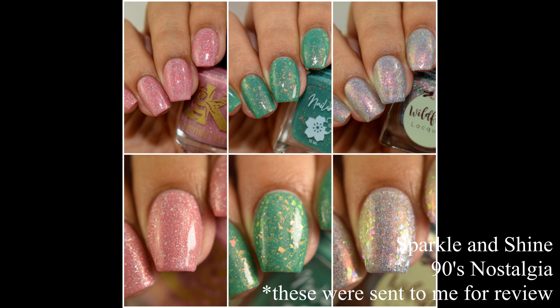What's up Nail Geeks! I am back again with this month's Sparkle and Shine box. Remember this is a bi-monthly box, so every other month we get a new feature with Nailed It and Wildflower Lacquer featuring a guest maker. This month the theme is 90s nostalgia, and the guest maker is none other than Bee's Knees Lacquer. This is such a fun box so let's get started.